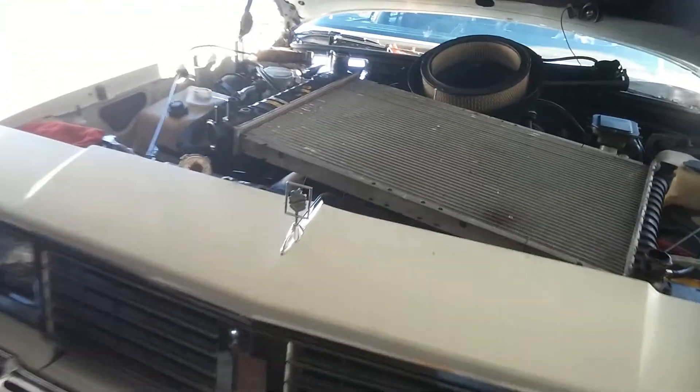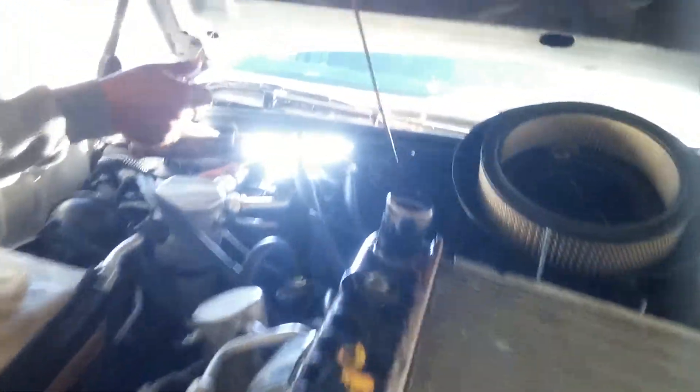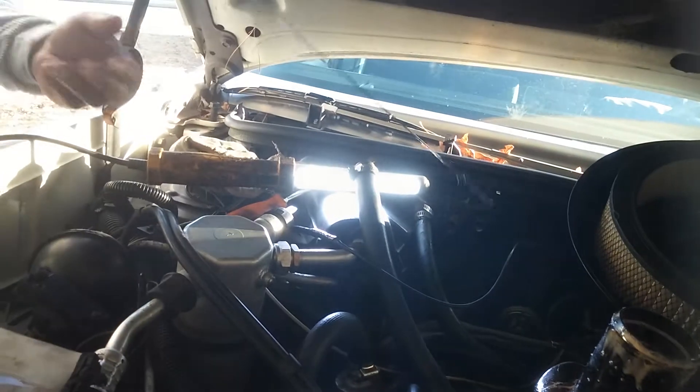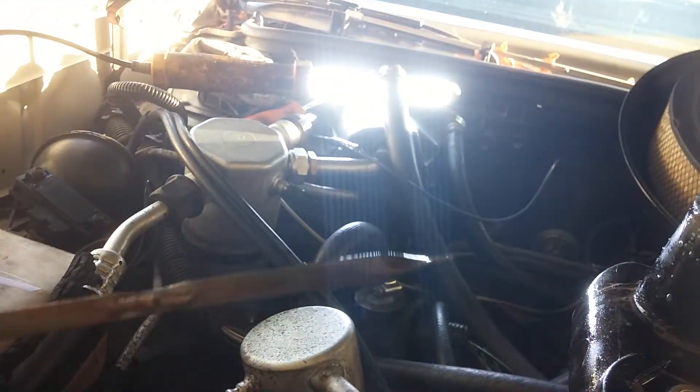Also, being that it's a pinkish color, I wanted to check my transmission fluid and see how that looks. And as you can see, the transmission fluid looks good.